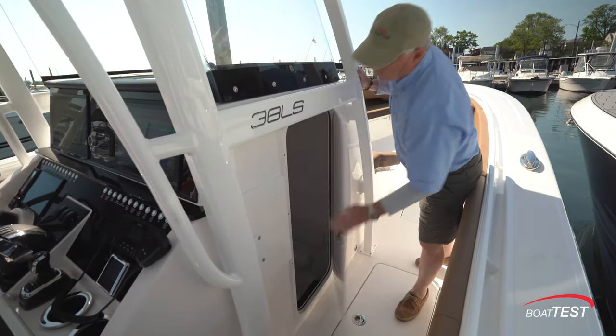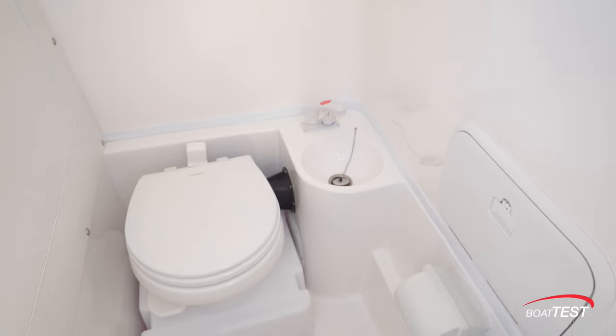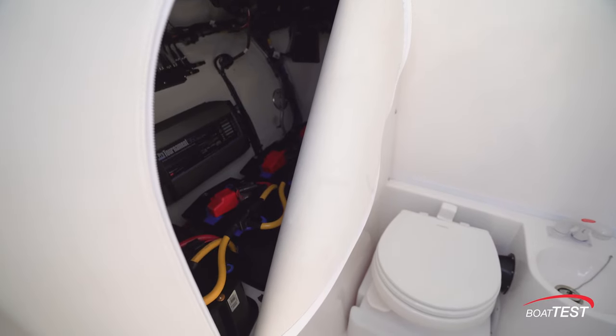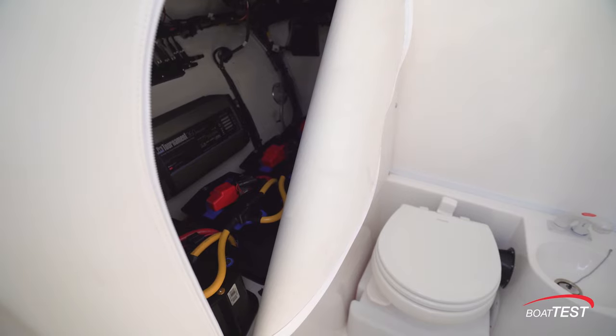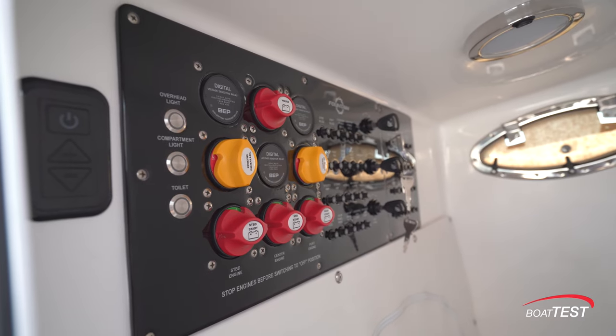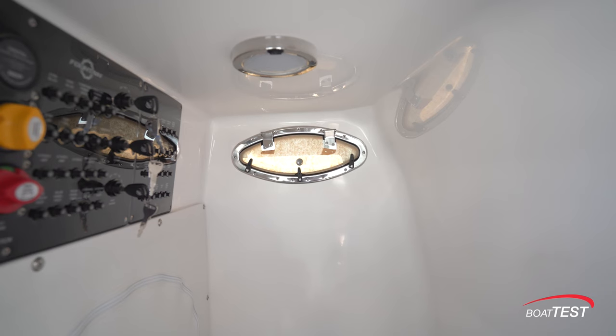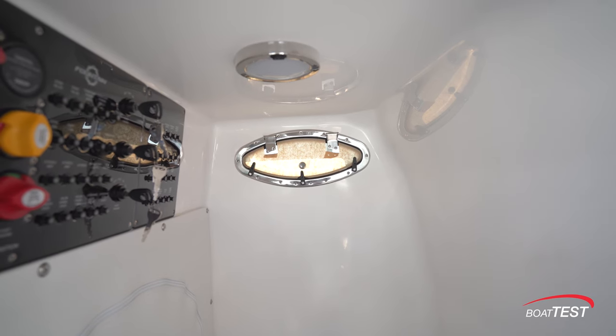The head compartment is accessed from the starboard side — electric flush toilet with a sink right alongside. At the aft bulkhead, there's a zipper that leads us to battery storage, and just above are your battery switches, circuit breakers, and ignitions. I also like that there's an opening core light so we can have ventilation.